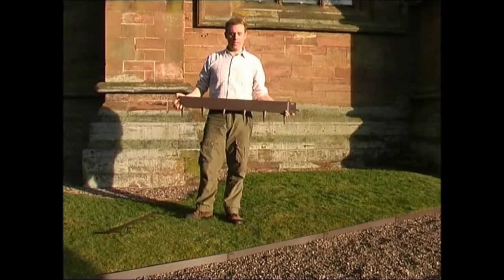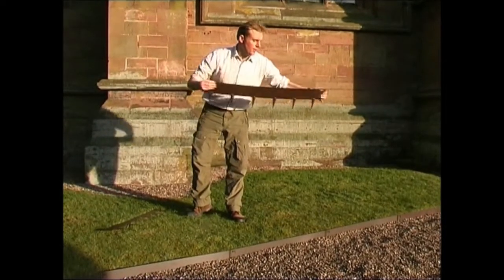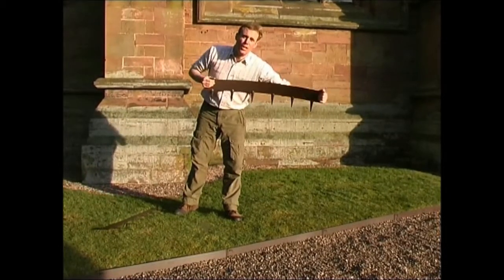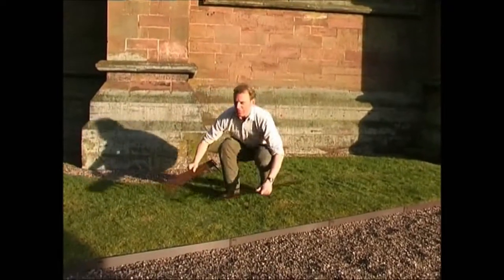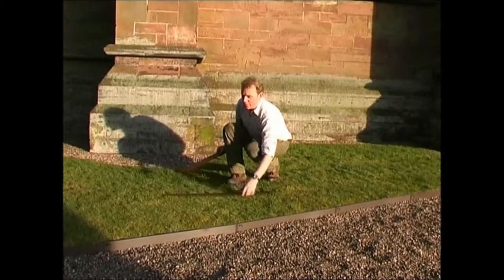One of the joys of Everedge is it's extremely flexible. As you can see it's very easy to bend to make the sort of shape you need in your garden. What I'm going to show you now is how we bend it to a right angle. I'm actually using two different pieces here — I've got the three inch Everedge and the four inch, and I'll be bending the four inch.